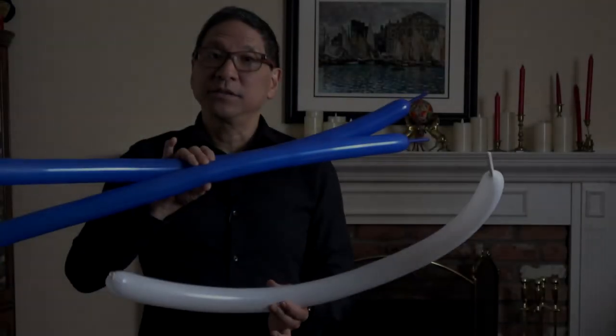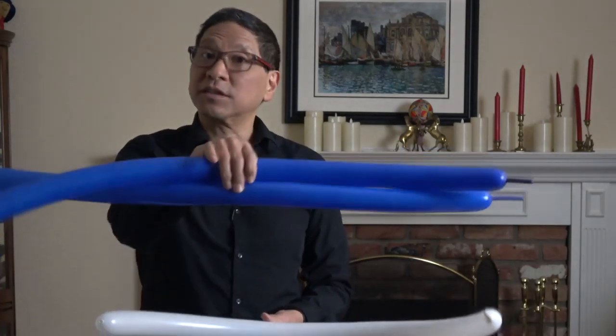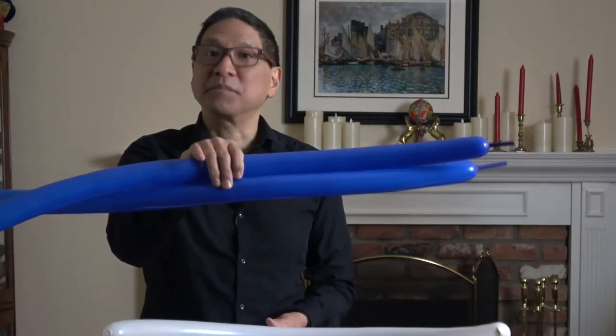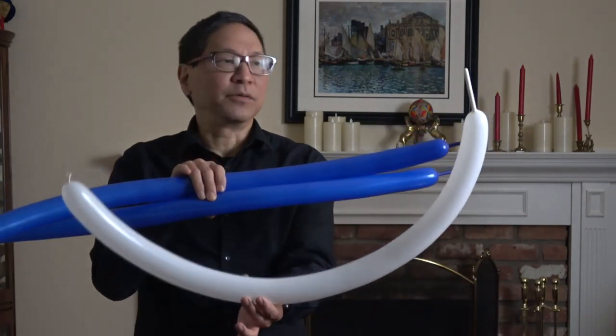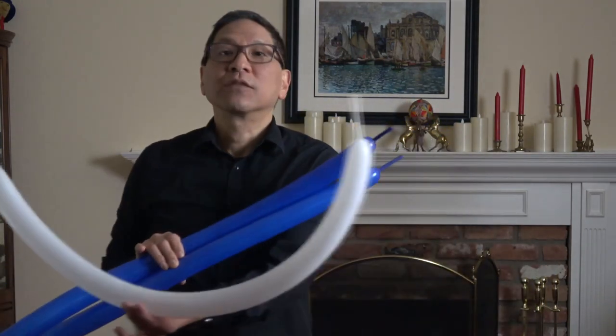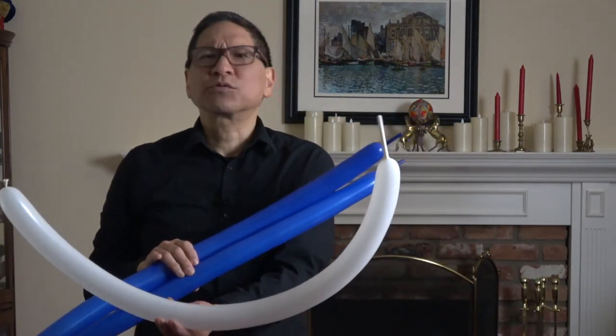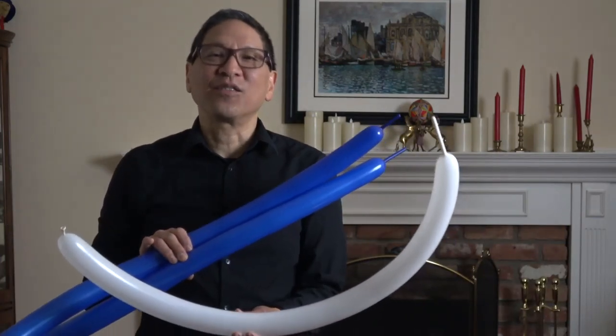For your killer whale or orca you're going to need three balloons. Two of them could be black or blue. I'm going to use blue because it shows up a little better on camera, especially against my black shirt. And you'll want a white balloon. The two blue balloons inflate to about three inches from the end, and the white balloon to about four inches from the end. Let's get started on our orca.